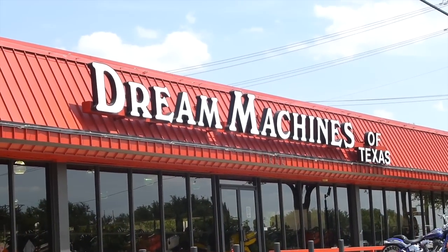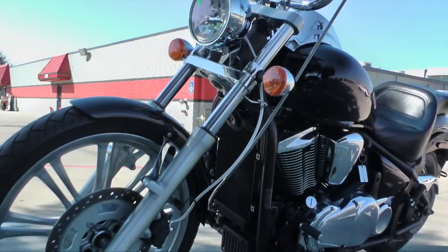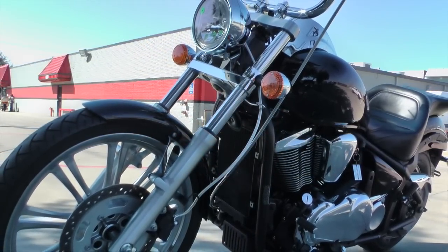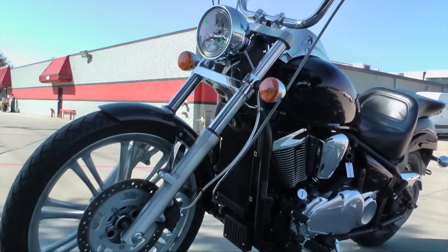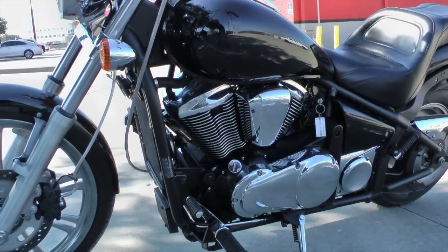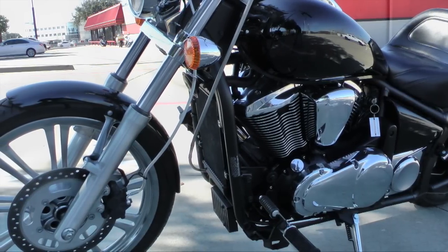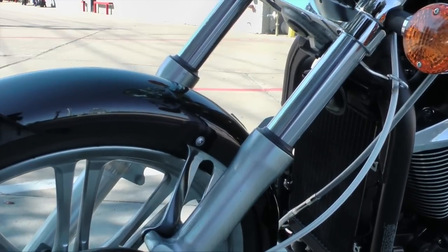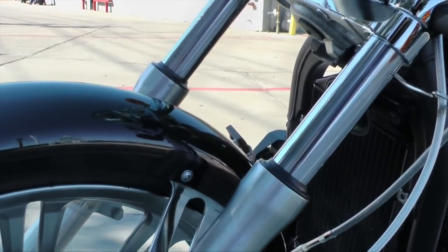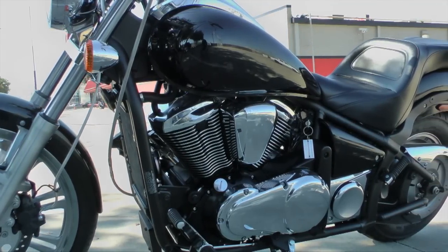Today we're at Dream Machines of Texas to install a Super Brace Fork Stabilizer on a 2008 Kawasaki Vulcan 900 Custom. We're not only going to improve the looks of the front end of the bike, we're going to improve the handling as well. When you're going down the road and you hit a tar snake, or maybe you're making low-speed turns, the stiffer we can make the front end of the bike, the better it's going to handle. And that's what we're going to do today.